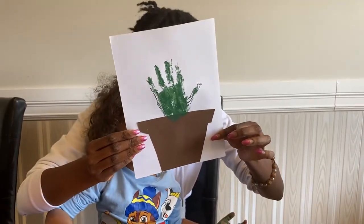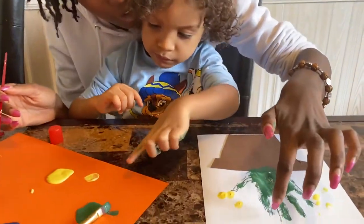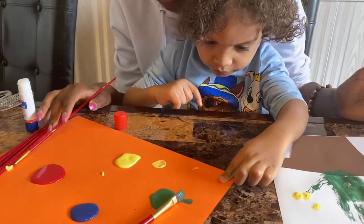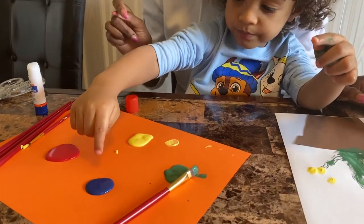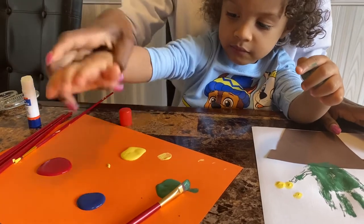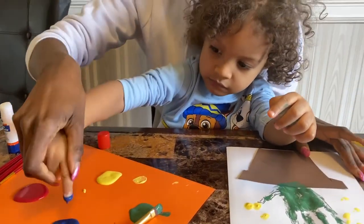You lifted it up — just like that. Now Ethan, you're going to go around each finger and go dot, dot, dot, dot. You did yellow — do you want to do a different color? Try blue, or a different color. You can use blue or red. Okay, dip just one finger. Good, now put it on.